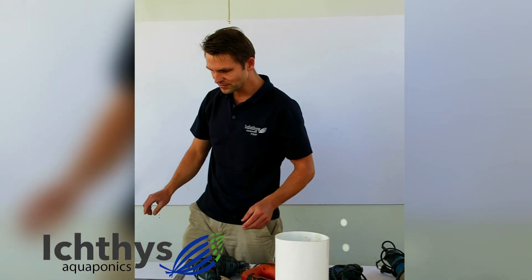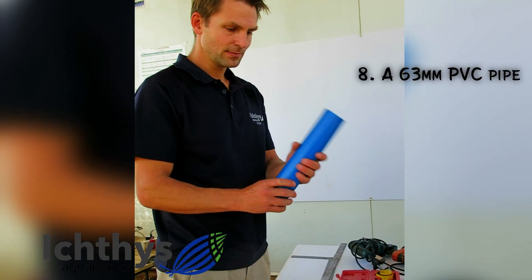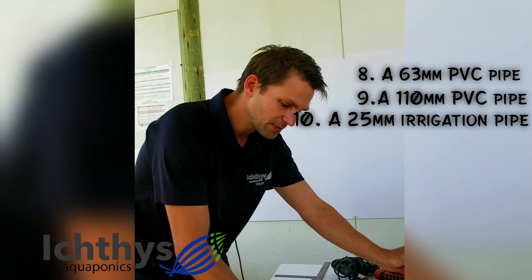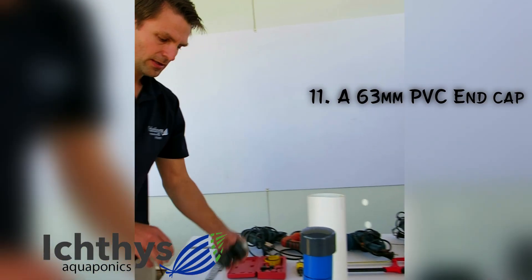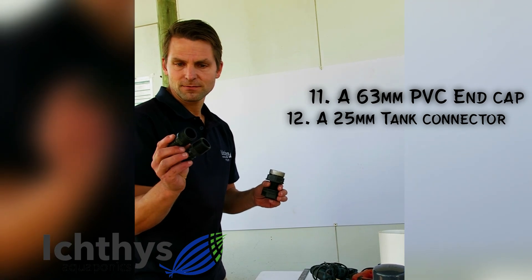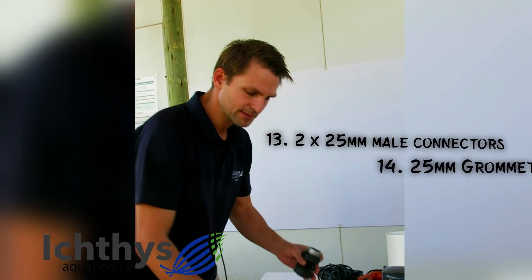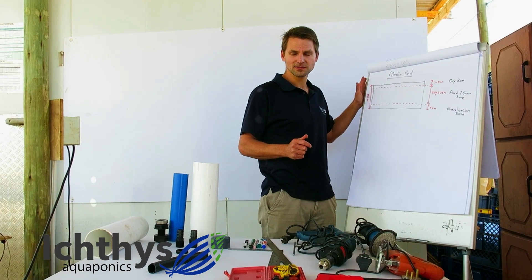You'll also need a ruler. On the material side, what you're going to need to build is: firstly your 63mm pipe, your 110mm pipe, your 25mm irrigation or PVC pipe, an end cap for your 63mm, a tank connector or any other unit you want to use as a seal, two male 25mm connectors, and lastly a 25mm grommet.